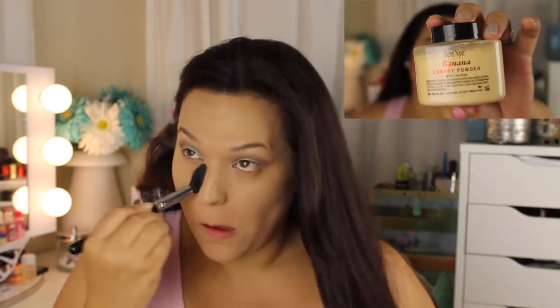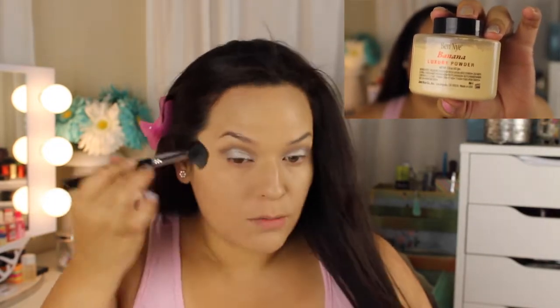I'm just brushing everything around, blending back and forward to make sure there are no lines. Now I'm going in with my Ben Eye Banana Luxury Powder — great for underneath the eyes to give you a nice makeup look. I'm using my Sigma F35 as usual. Then I'm taking my MAC Mineralize Skin Finish in Medium Plus, using my big fluffy Sigma F20 brush, putting that all over just to get a nice matte look.